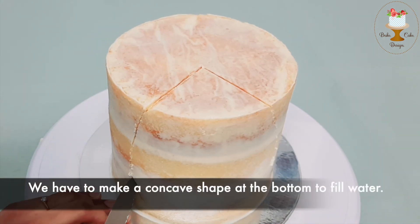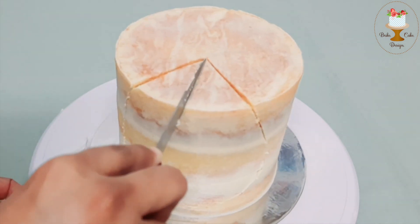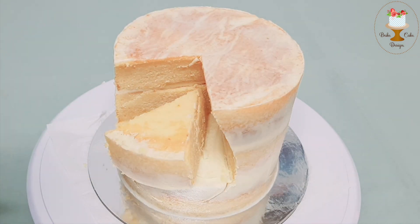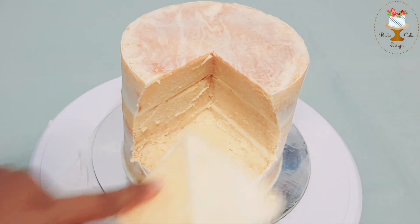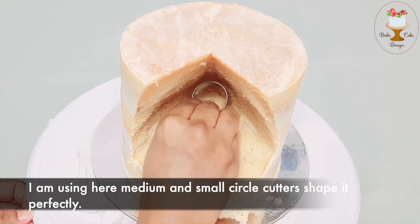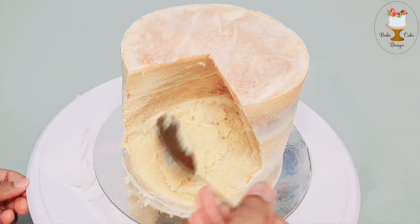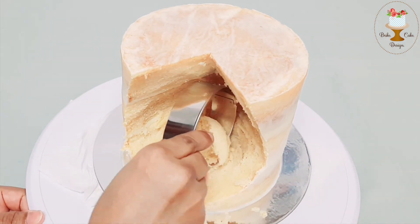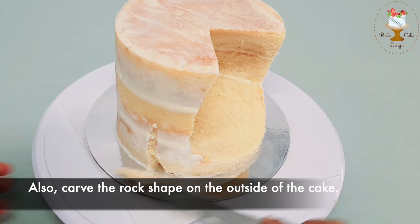We have to make a concave shape at the bottom to fill water. To carve the curved shapes you can use a spoon. I am using here my medium and small circle cutters to shape it perfectly. Also, carve the rock shape on the outside of the cake.